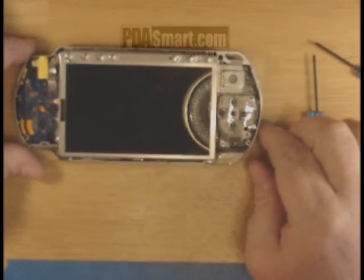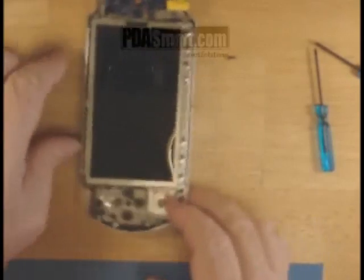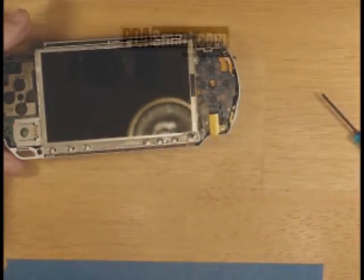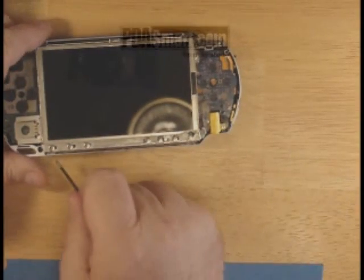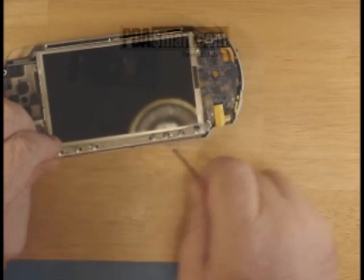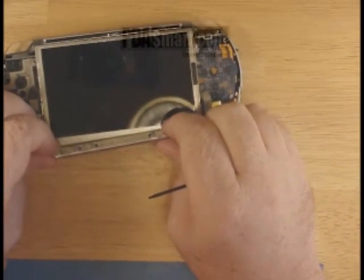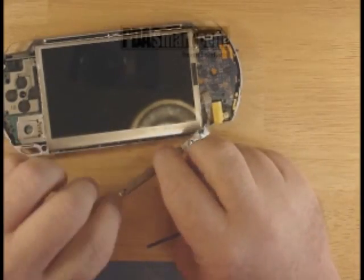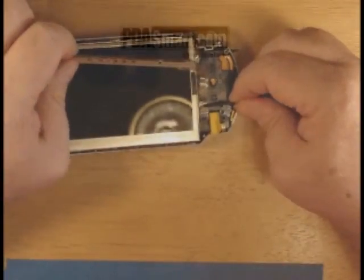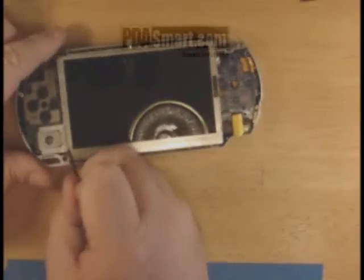Next, you're going to want to flip the PSP around so the top is facing you. Get your flat blade screwdriver and pry up gently on the LED bar that runs across the top of the PSP, which gives you the backlighting. Be very careful not to damage it. Pry it loose and lift it up. That will reveal a locking bar holding on the cable. Pry that up and you can safely remove the cable and the backlight.